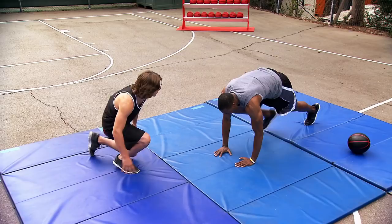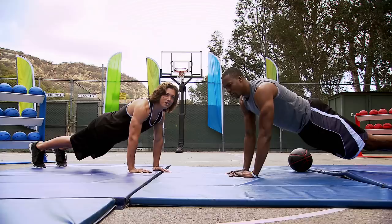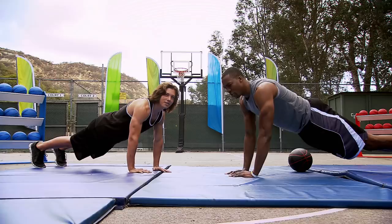Close-grip push-ups. Let's get down. Basically just here — it's a little bit different from the regular push-up which is wider. You don't want to be wider, keep it close right here, and you just go up and down just like that.